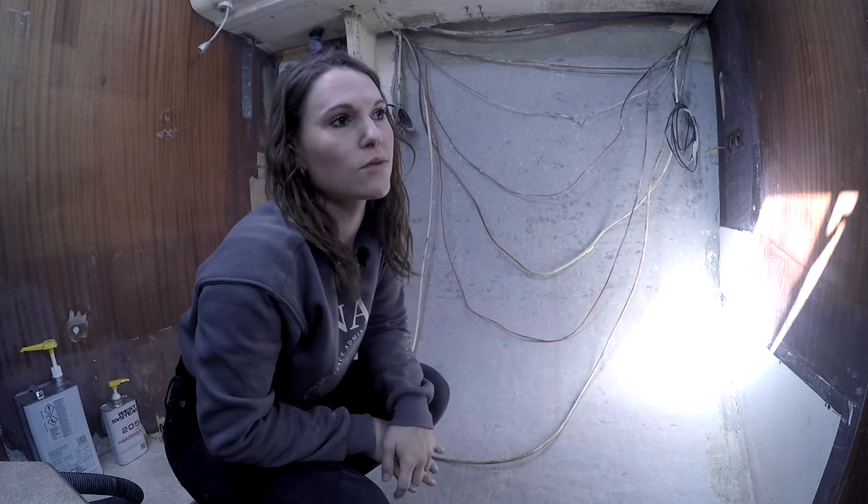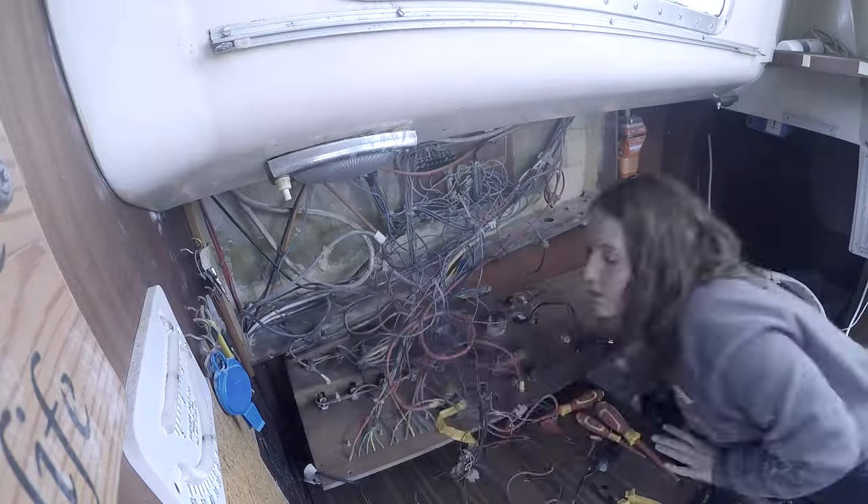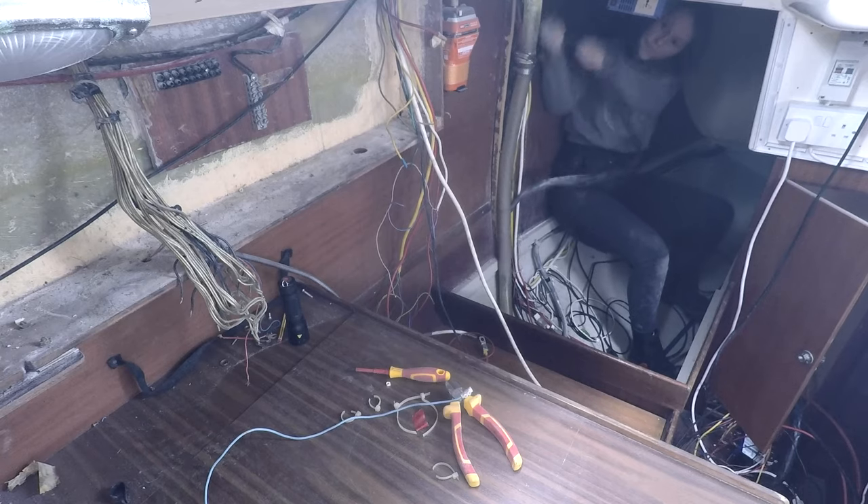I tasked myself with this spaghetti challenge of taking all the cables out, getting myself into some very uncomfortable positions.